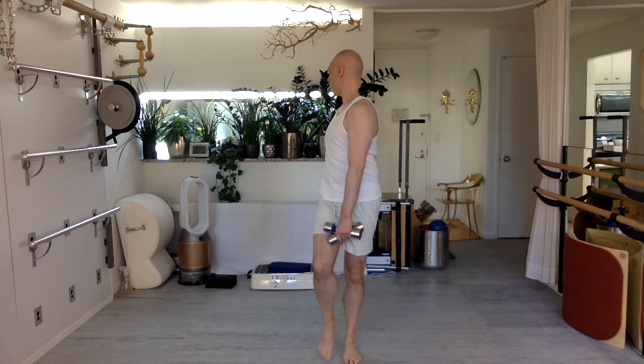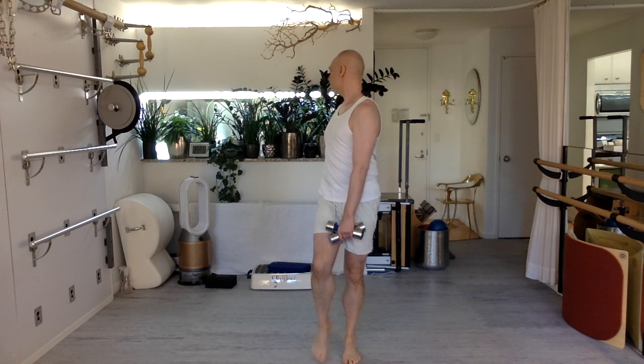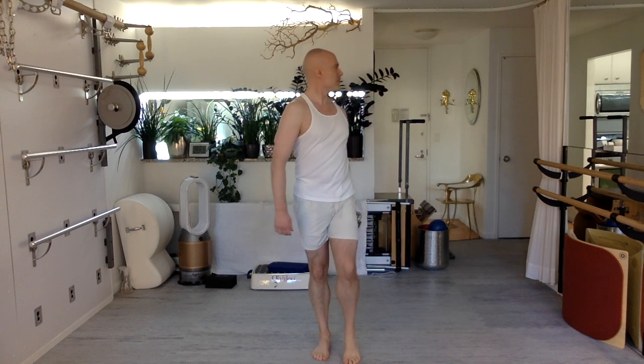Rotate across, breathe deeply. Really nice job. Easy, rotating. Control — take the weights back, one in each hand.